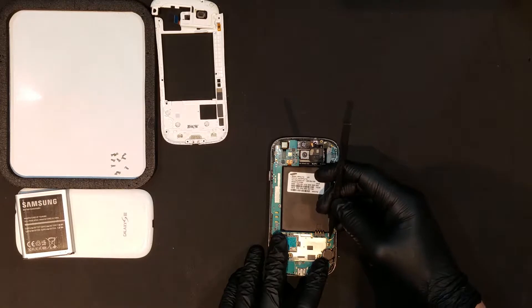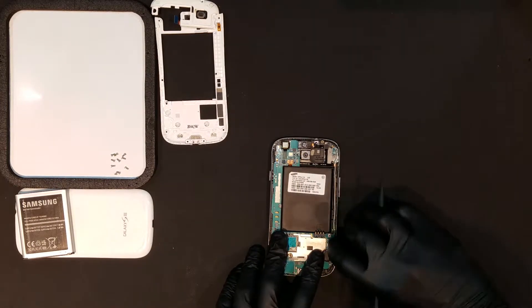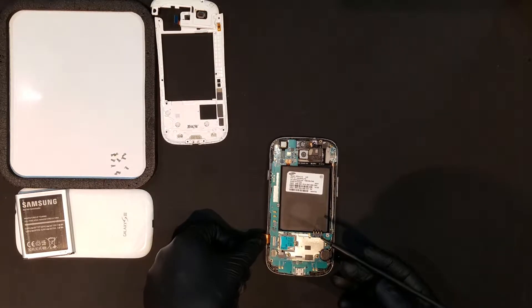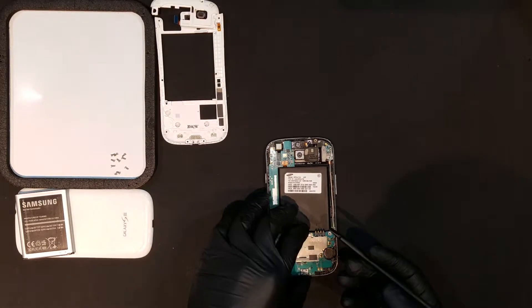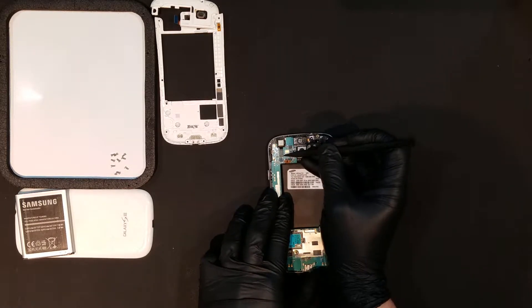To replace the back camera, we'll first have to remove the board. To do this, you'll have to unclip the following: the cellular coax cable, the clip for the display, the clip for the digitizer, and the front camera clip, though the camera does not need to be removed.